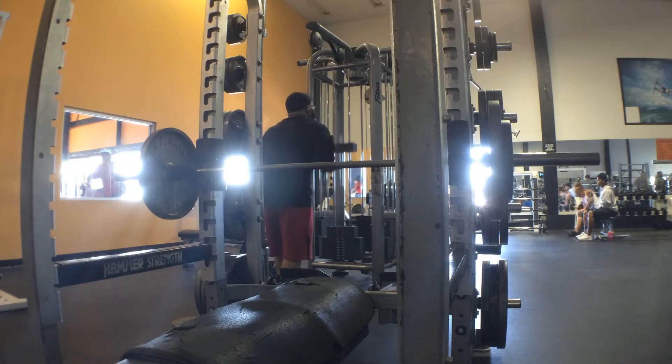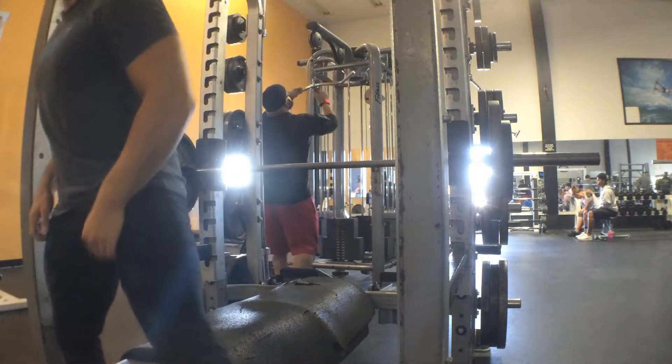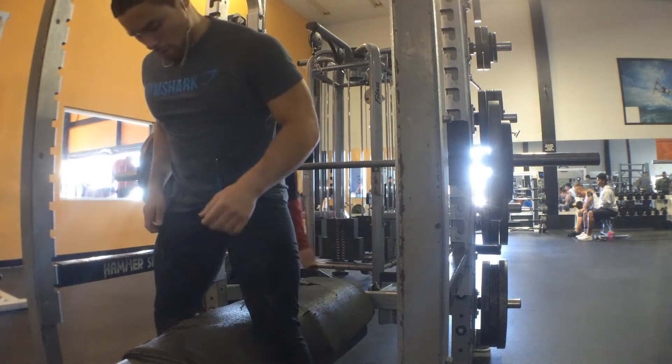What's up guys, Rodrigo here. Today we're talking about some bench pressing and in this video I want to talk about an issue that I've been having with my bench press.